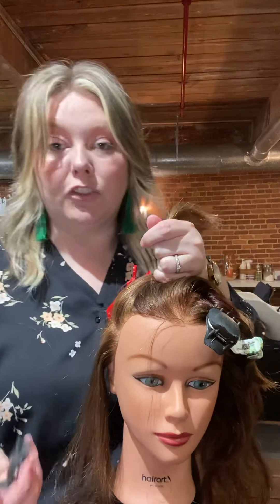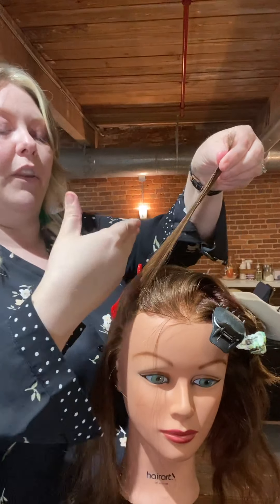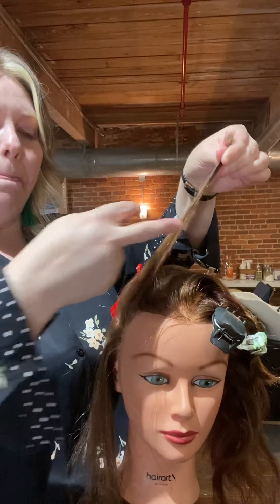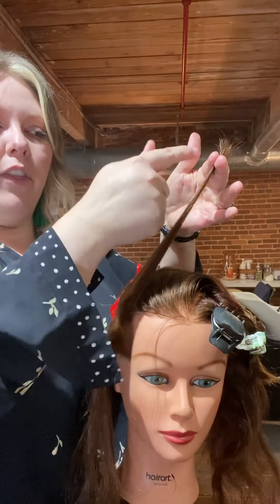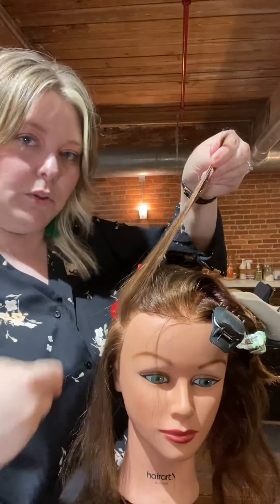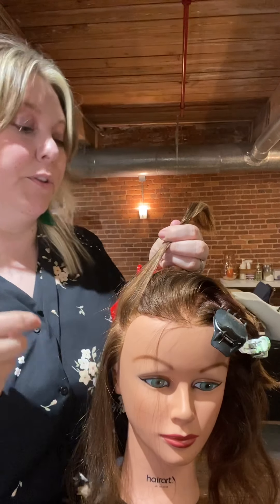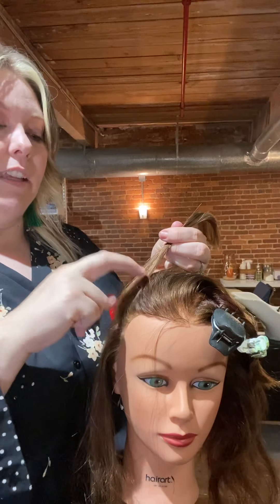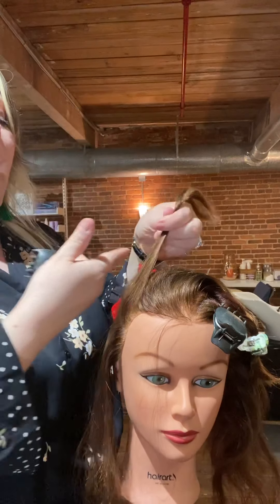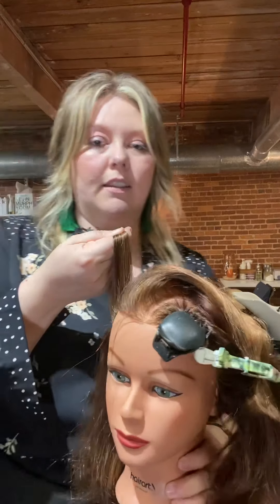We're going to take that section and run it up. Now if you're using hot rollers and want all that curl to sit more towards the bottom, start at the end and roll down. But if you want the volume or curl as close to the scalp as possible — on a curling iron, flat iron, or hot rollers — start mid-strand and roll from there.